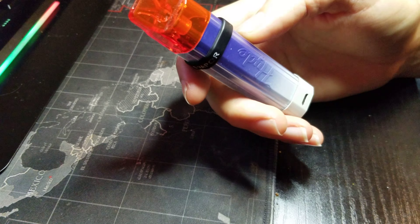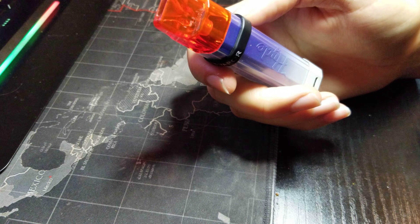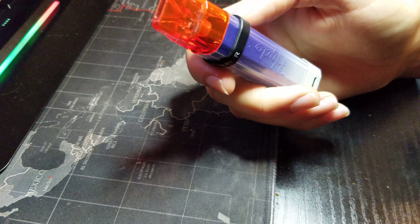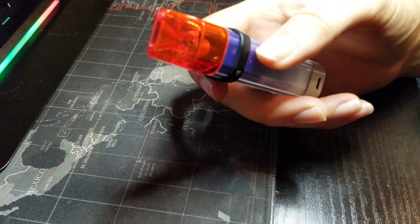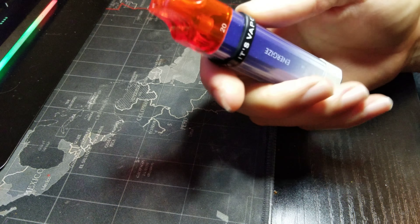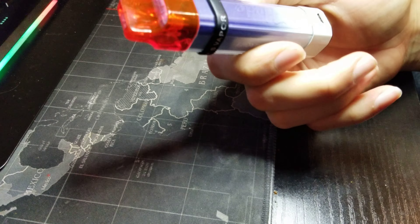When you first inhale, you'll taste a slight Red Bull flavor, but it's faded, and after the exhale you get this burnt taste. It's not super bad but it's just becoming annoying and unbearable. This is a waste — I am no longer buying this type of device. It's got some LED stuff on it but it's just for show.